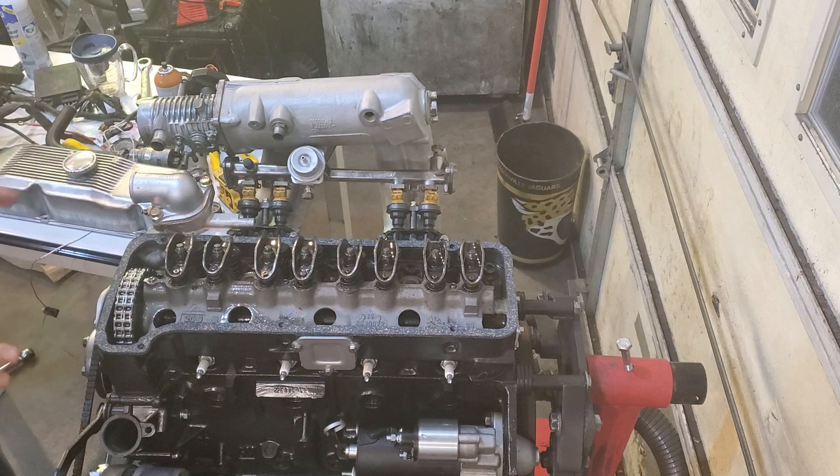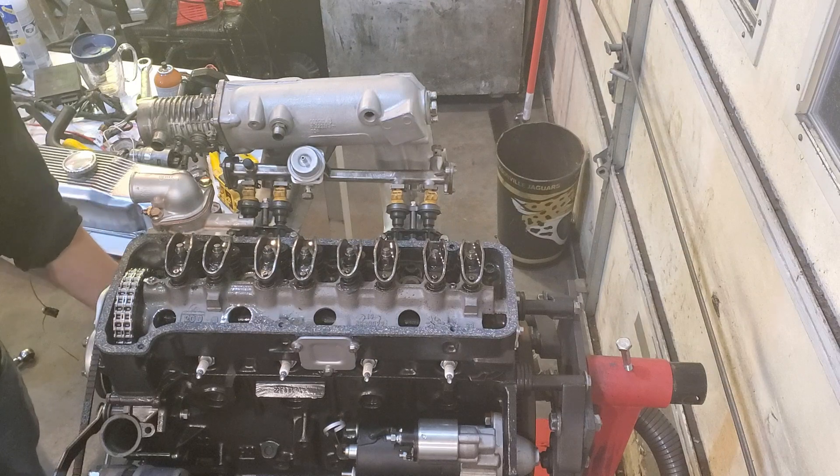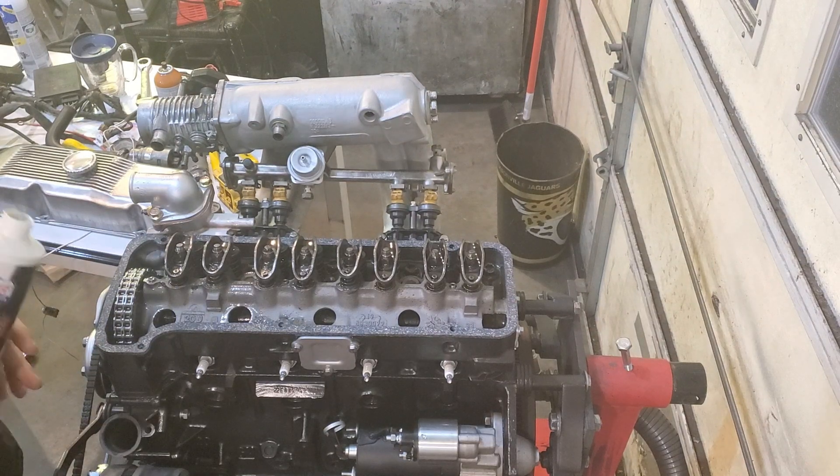Before you can break the motor in, it obviously needs to have oil. Go ahead and fill the oil filter about halfway full — maybe a little bit more until it's at the top — and then put it on the timing cover.